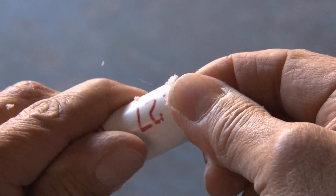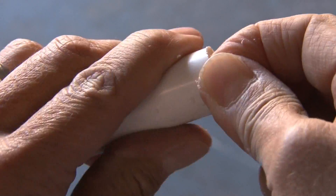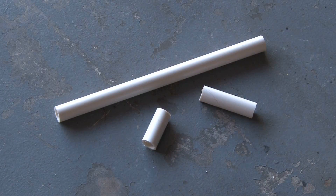When cutting PVC, you always have burrs at the end. It's easy to just take your finger and run it around the hole to clean out those burrs. Now it's time to make a modification to our 12-inch piece.